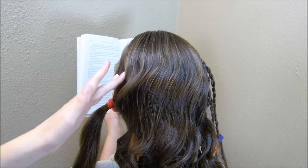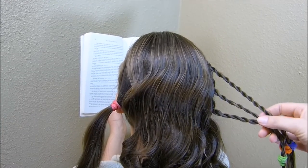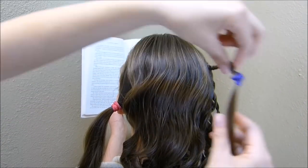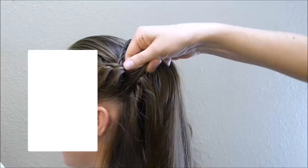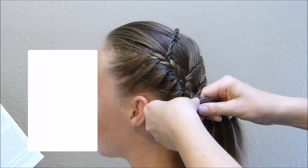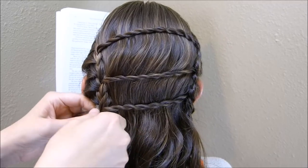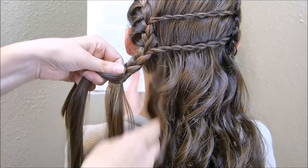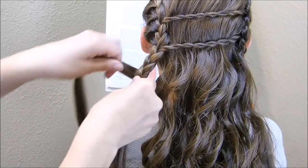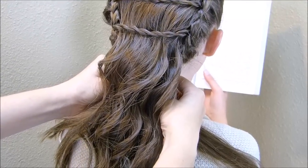I'm going to be making a braid right along this part line the same way I did over here. Instead of removing strands from the braid, I'm going to be adding this in as I go. I've added in these three strands and all of the hair from this side of the braid. I'm just going to braid it down normally a few times and then connect it underneath her hair with the braid that we left out on this side, bringing both underneath and tying them together with an elastic.